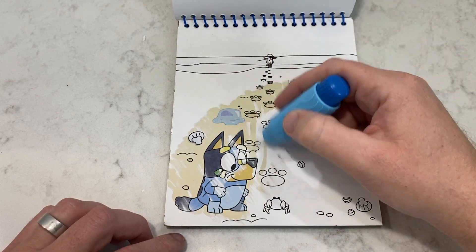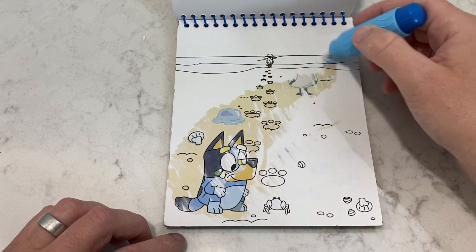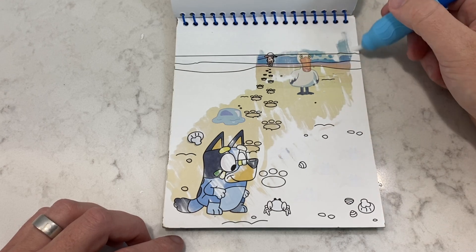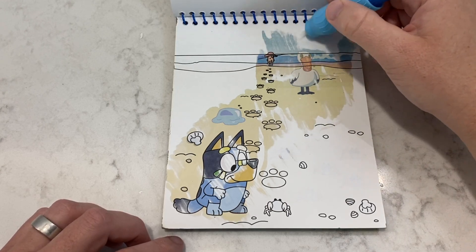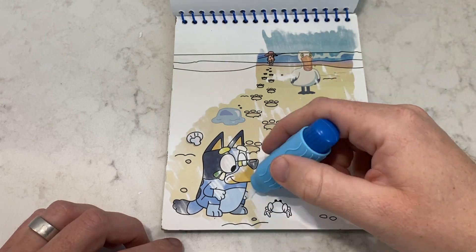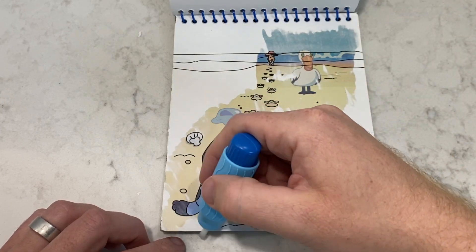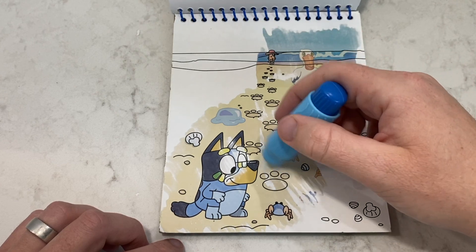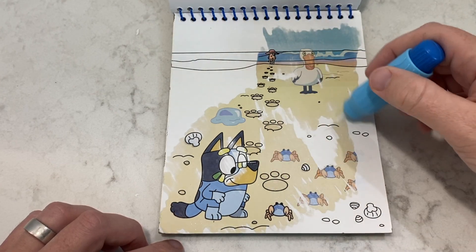Oh, I see lots of hidden pictures starting to form. Look, looks like there's a bird on the beach! Whoa, look at all those crabs! How many do you see?